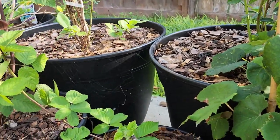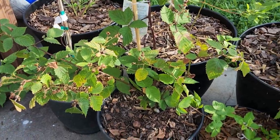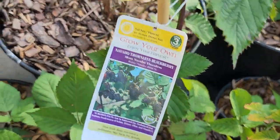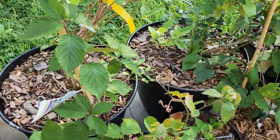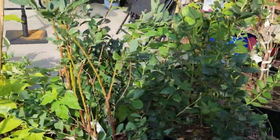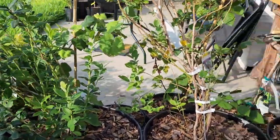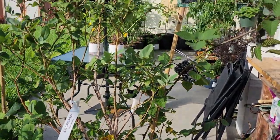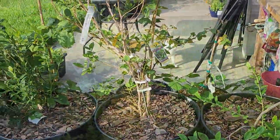I got a little spider web here. This is our blackberry — we have already picked and eaten everything we could off of it; it was really delicious. This is the Navaho, and then next to it is the Natchez from my local nursery. Coming around are the blueberries: Tift Blue on the left side, Misty right here, then Jewel, and then a Powder Blue which is kind of cascading down that way. And that's everything!